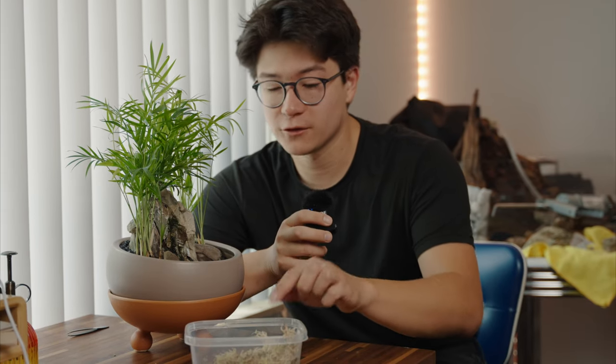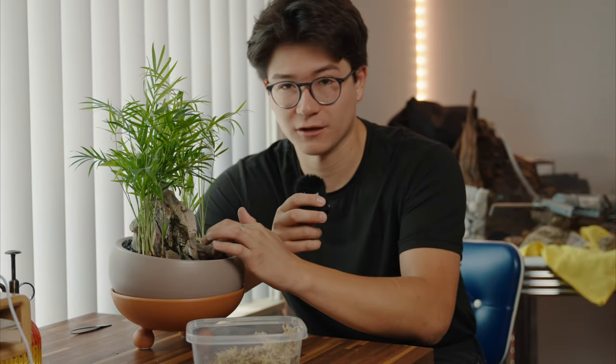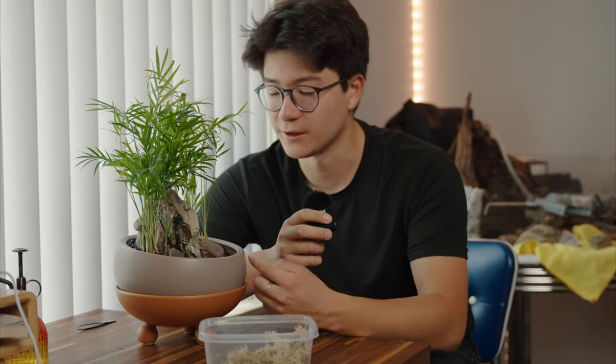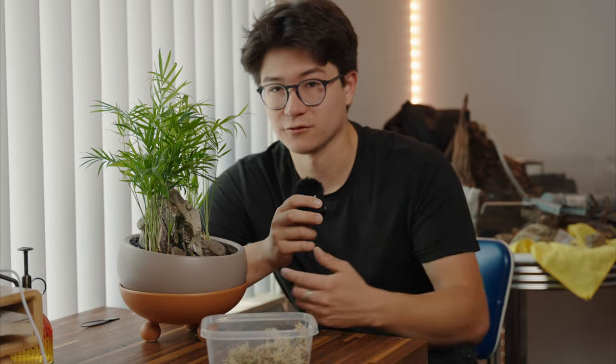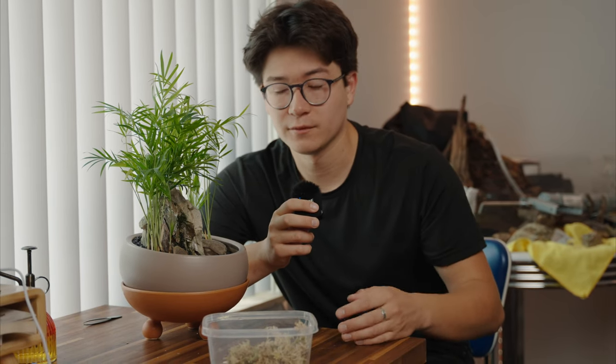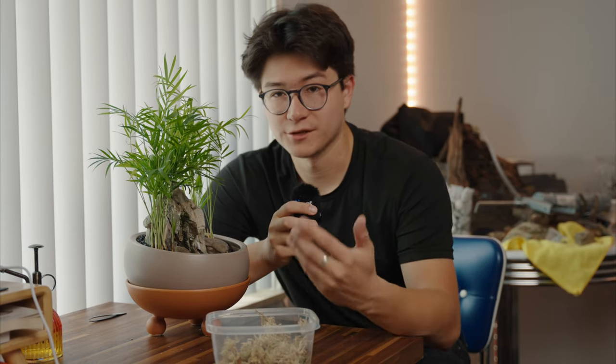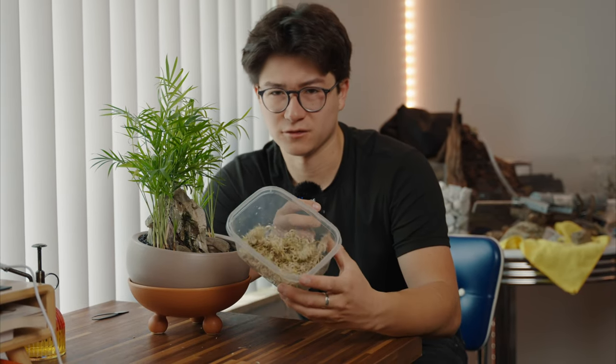Okay, we are extremely close to being done with this project. This right here is sphagnum moss, and we're going to go ahead and jam this in all the big cracks and crevices. The reason why we're using sphagnum moss is because it's extremely beneficial in an open environment like this where it can dry out faster than, let's say, a jar terrarium. We can put it in these cracks here, and this sphagnum moss will help retain moisture — it also acts as a substrate, essentially.